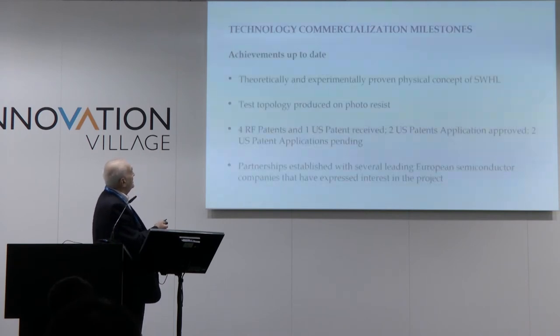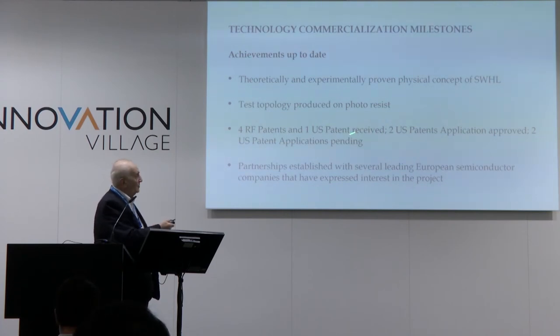Technology and commercialization: we now have a theoretically and experimentally proven physical concept — SWHL — vetted through more than 20 expert reviews in Europe and America. We have produced test topologies on photoresist. We have four Russian patents, one US patent received, two US patents approved, and two US patent applications pending.